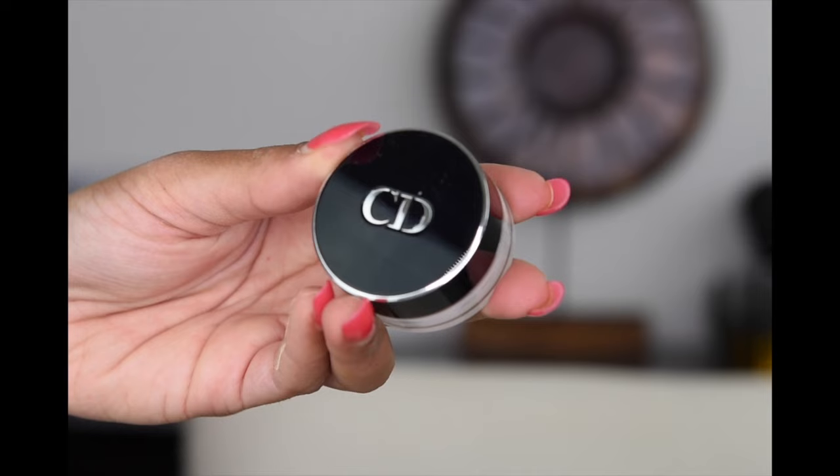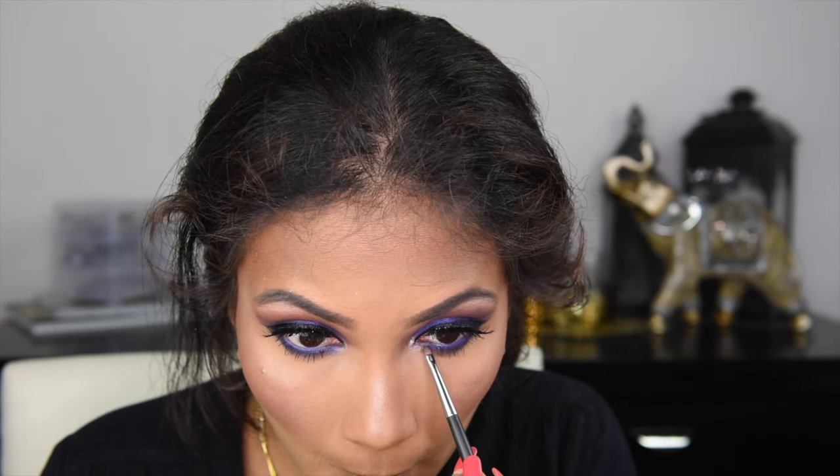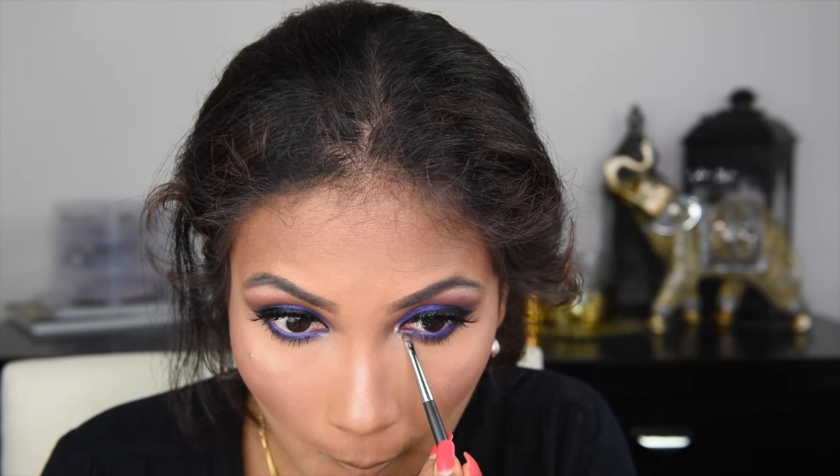And then grabbing Bobbi Brown Shimmer Brick in the shade Beige, I'm putting a little bit on tops of my cheeks, a little bit on top of my eyebrows, a little bit on my chin, on my cupid's bow, and to the bridge of my nose. And then grabbing Christian Dior eyeshadow in shade Number 1, which is a beautiful silvery glittery colour, I'm applying it to my brow bone and to my inner corners. And then I'm applying MAC Fix Plus to set my makeup so that it does not budge all day long. And grabbing these beautiful earrings which I got from Eclipse from Sri Lanka, I'm just popping those on. And for my Bindi, I went with a dark blue shade because I wanted the blue to pop out in my outfit more.